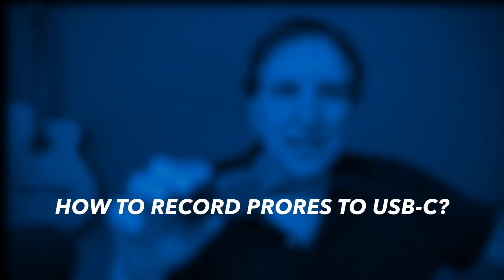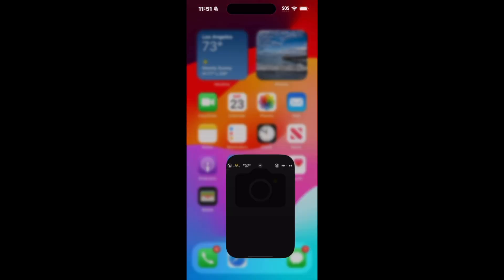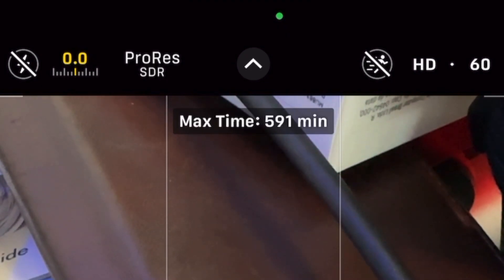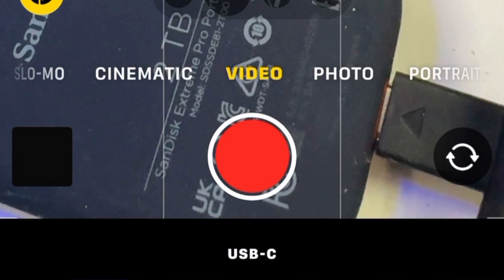The other question that people have is: how can I record ProRes video directly to my hard drive, like Apple showed? Once again, reformat your drive, plug it in, and then open up the Camera app and go to Video. At the top of the screen, if you have the iPhone 15 Pro Max, you'll have the option of recording in ProRes video, which is very high resolution — giant files. At the bottom of the screen it will now say USB-C, and you're good to go.